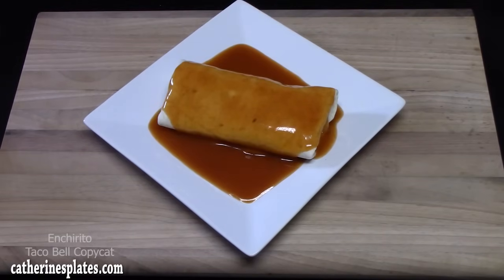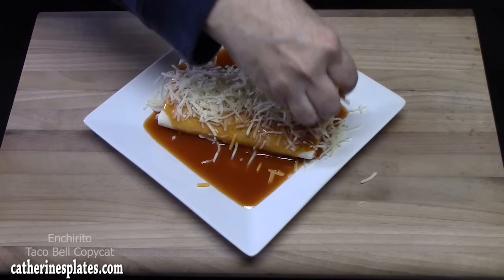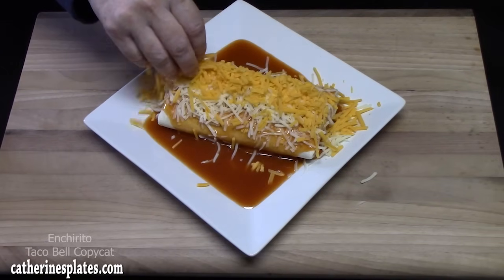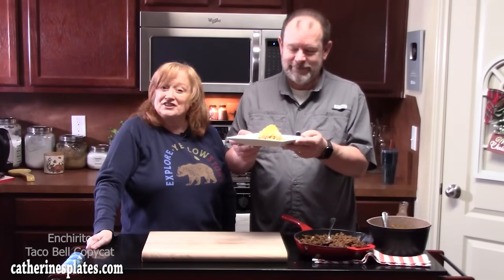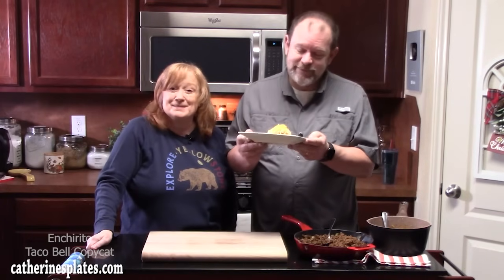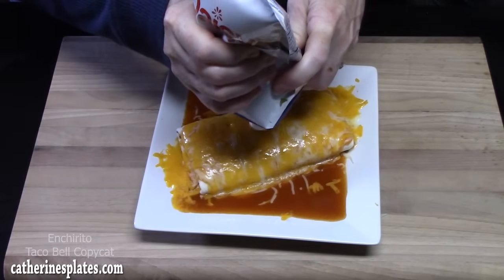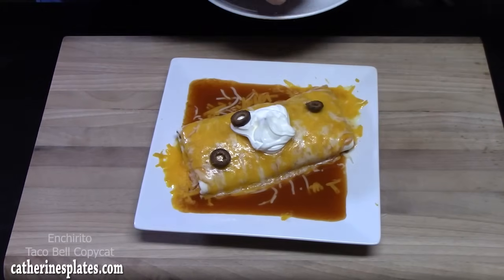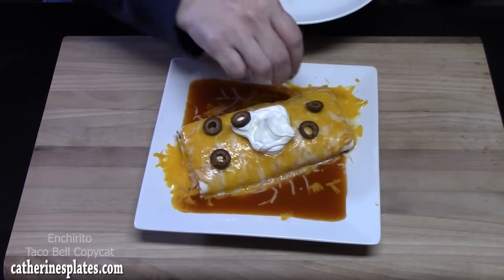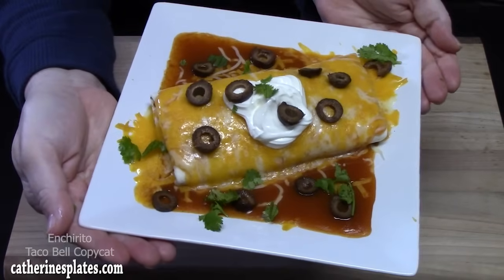Put a little bit of Monterey Jack cheese across the top, then some sharp cheddar cheese. We're going to put our ancerito into the microwave for one to two minutes until that cheese is nice and melted. Once done, we're going to decorate it with some sour cream, black olives — Taco Bell would just give you one olive, but this is Catherine's Plates so we're putting plenty on — and Thomas loves cilantro, so we'll add a little bit for color. Our copycat Taco Bell Ancerito — it's a cross between a burrito and an enchilada!